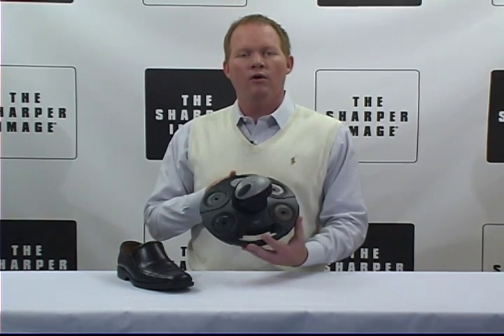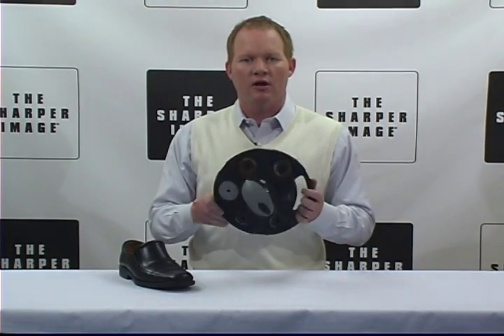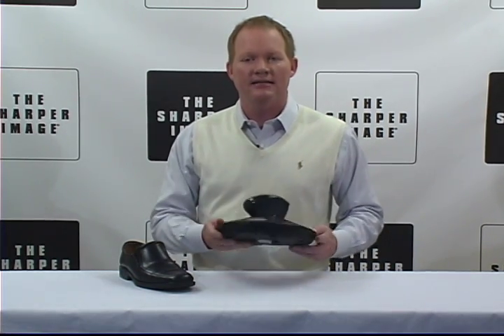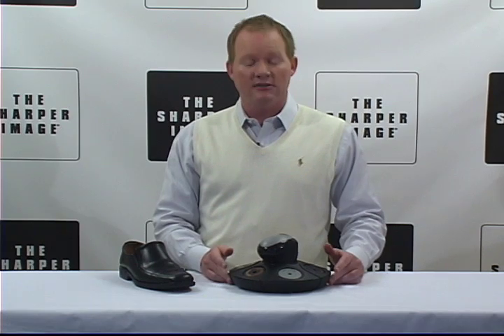Here's something you need for your home: the Portable Shoe Buffer from Sharper Image. Durable, professional quality shoe shine system that polishes and shines all types of shoes.